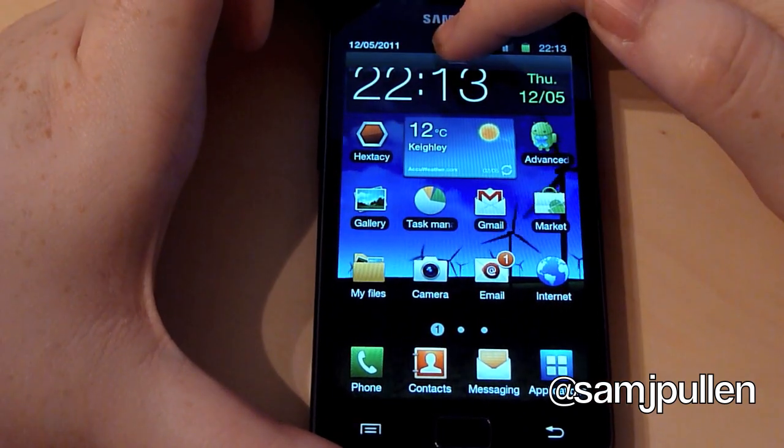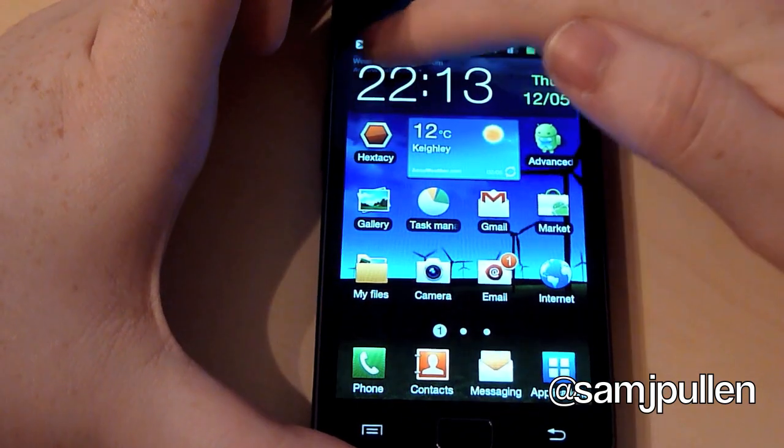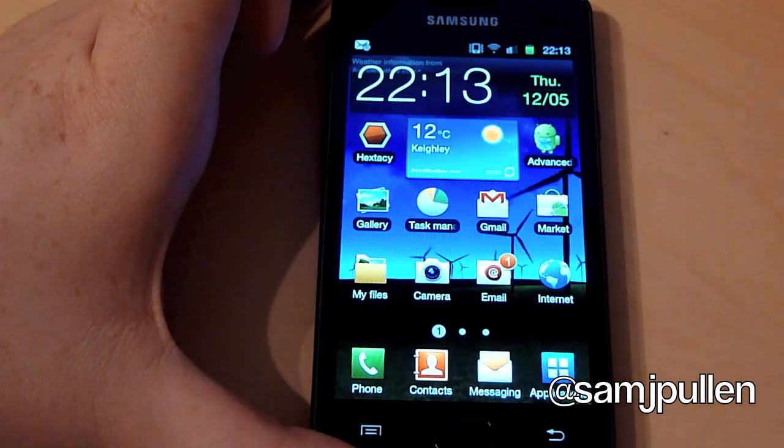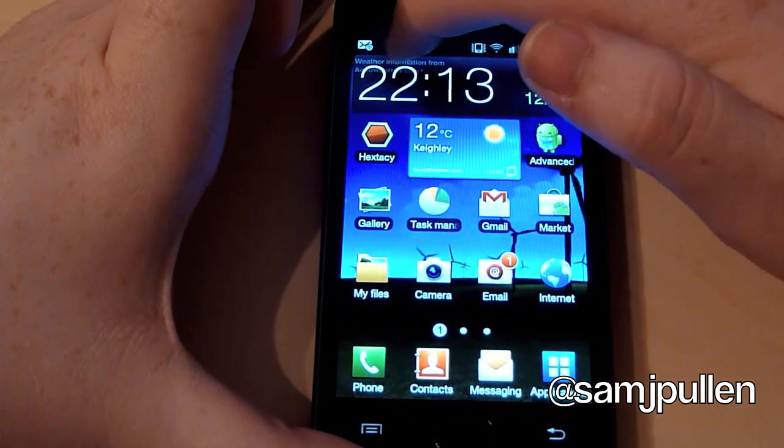So you see, you hold it. It's now changed to some kind of slider. So if you go this way or that way, you can go up or down. I'll show you once again — you can go up or you can put it down.